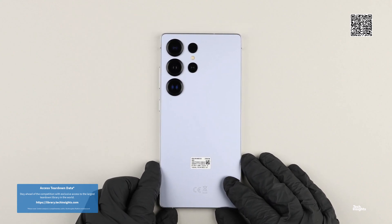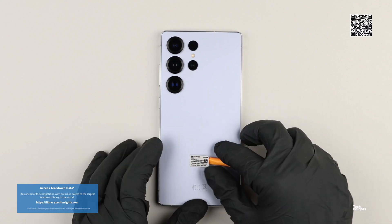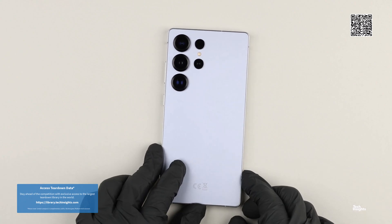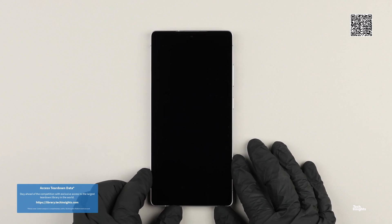The Samsung Galaxy S25 Ultra device itself weighs 220.21 grams. The total shipping weight, which includes the box and what few accessories it does include, is 383.8 grams.